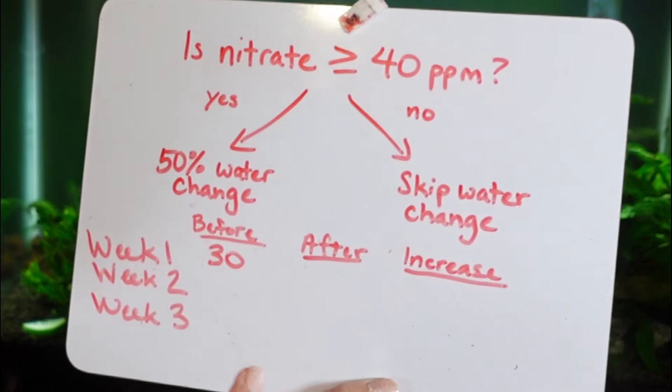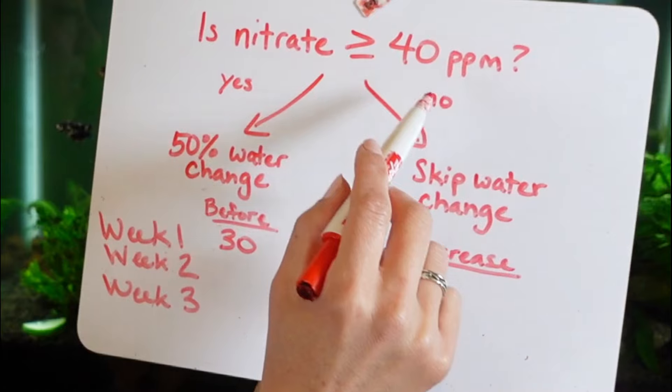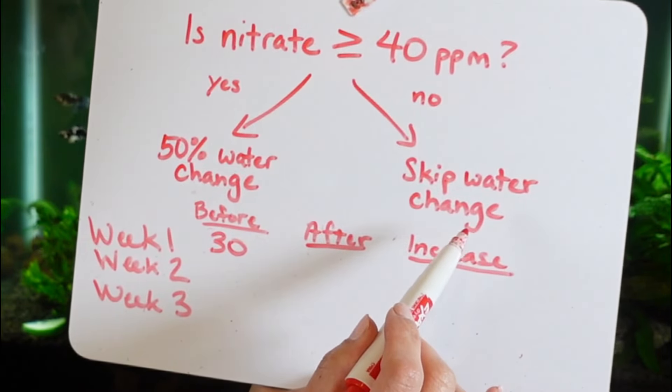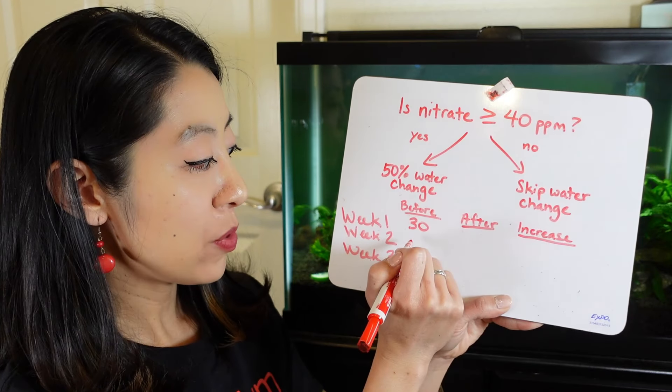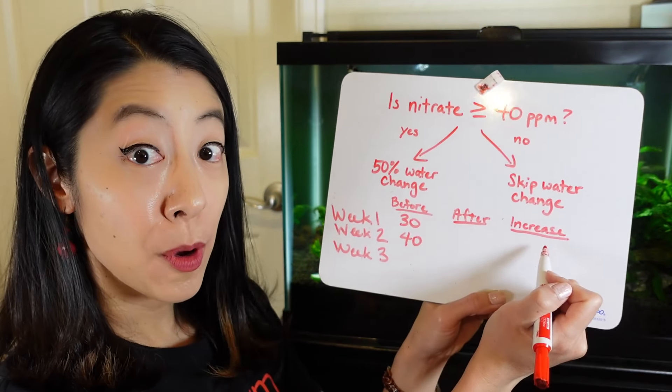Let's do an example. Let's say on week one you measure 30 ppm — and I know that's not a real API measurement value, but let's just pretend. According to this, it is less than 40 ppm, so we're going to skip the water change.